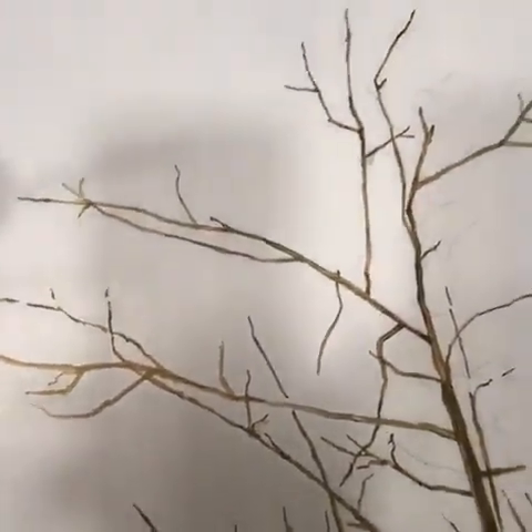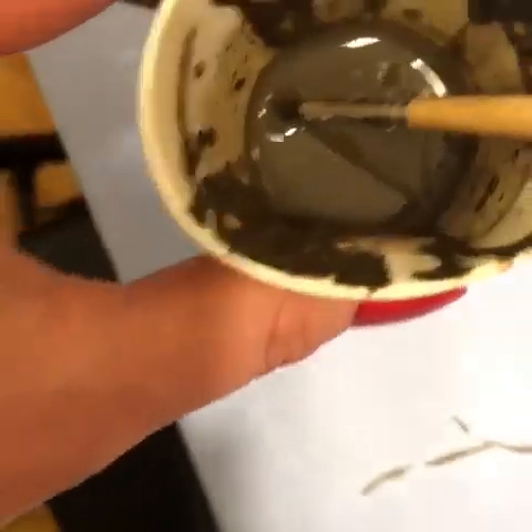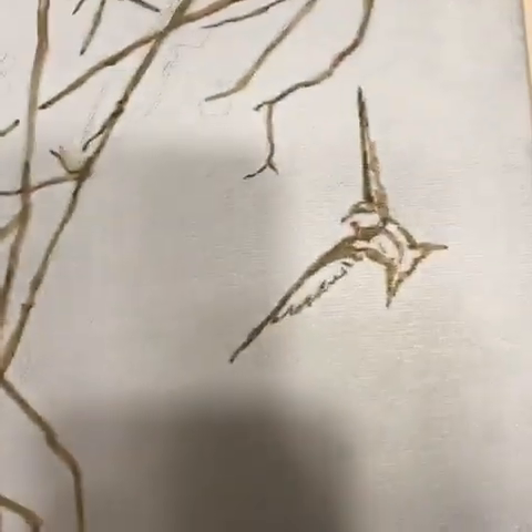The next step is to do a sketch with a single color — raw umber — and I just made a wash by adding water to the paint to make it a little bit thinner.